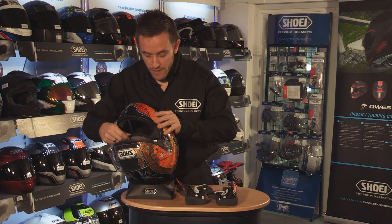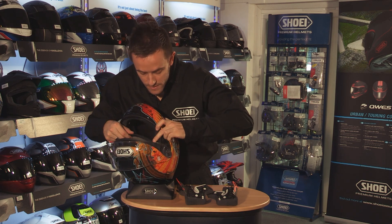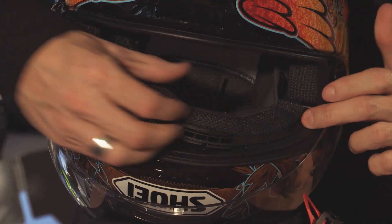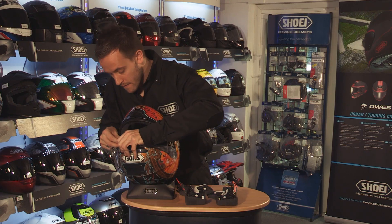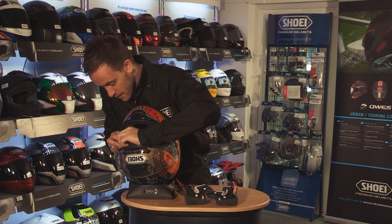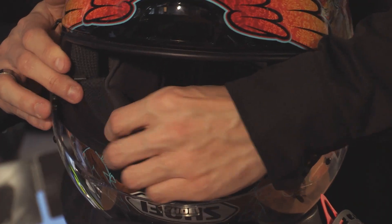Then the piece that goes around the visor aperture clips in on one side first of all, and then feeding it from one side all the way through to the other. We can then tuck our other side in.